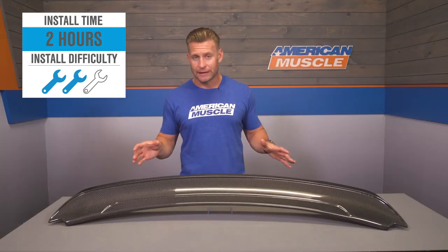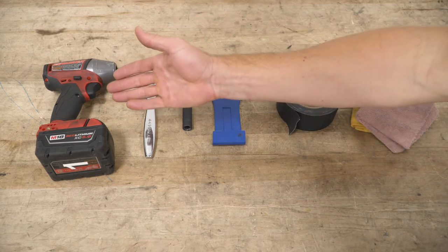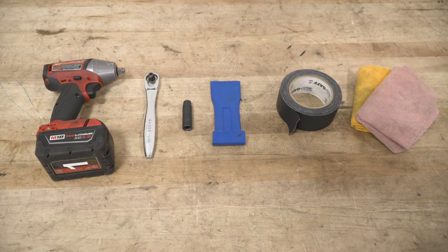Let's get into the installation with the carbon fiber option. Again, it's gonna go down one of two different ways. If you have a factory spoiler or a different spoiler installed, there shouldn't be any drilling necessary. On the other hand, if you have a spoiler-less or wingless deck lid, you will need a drill. Tools used for this installation include a cordless impact ratchet, 3/8 ratchet, 10-millimeter deep socket, panel removal tool, roll of tape, and a couple of microfiber towels.